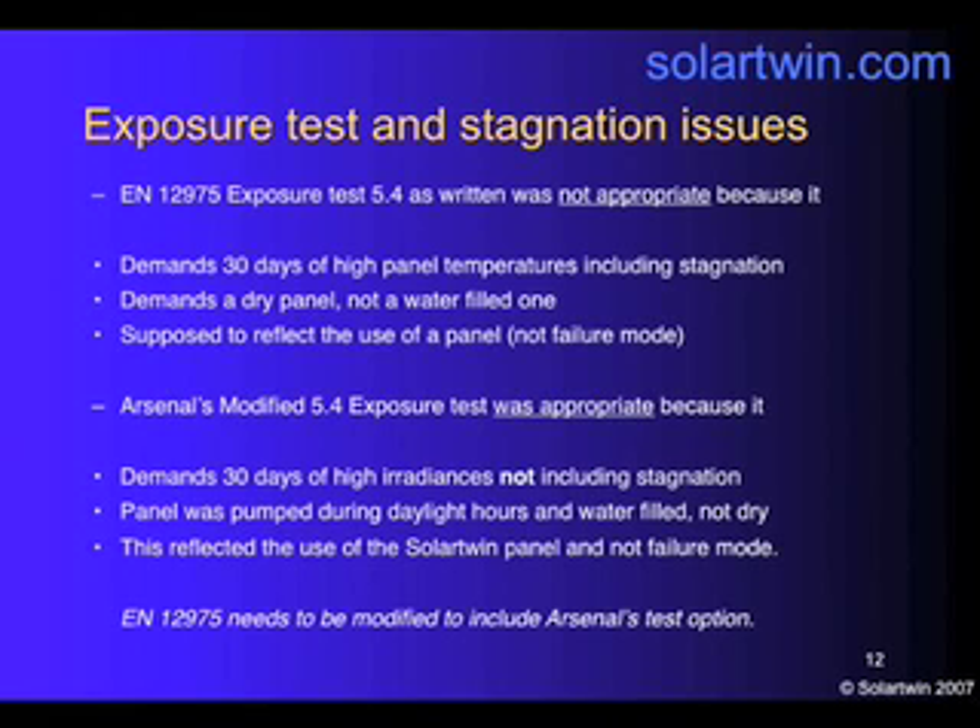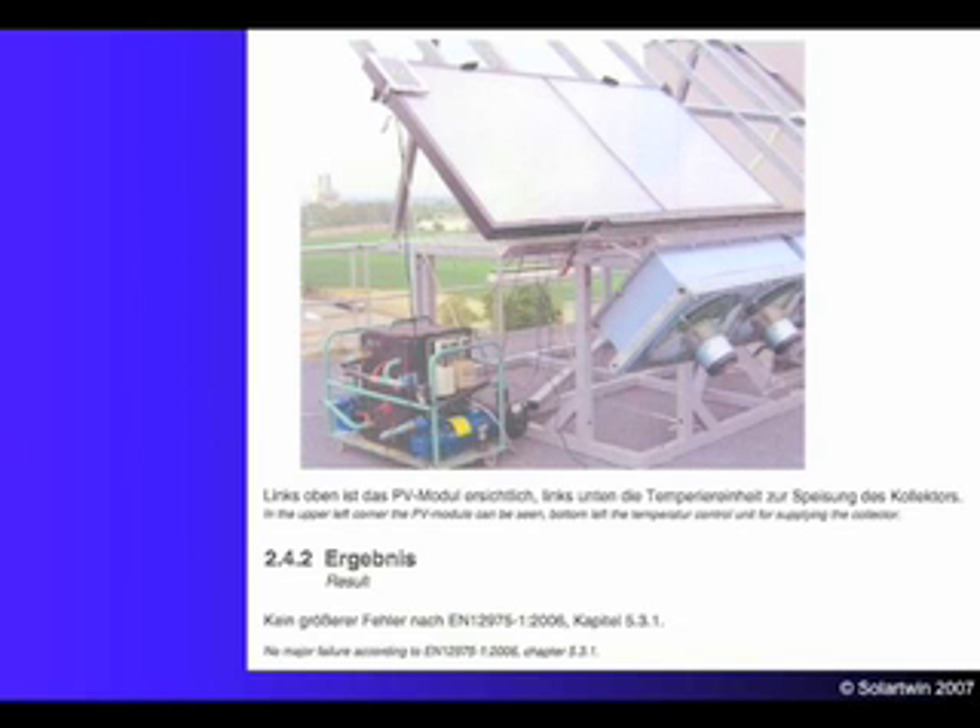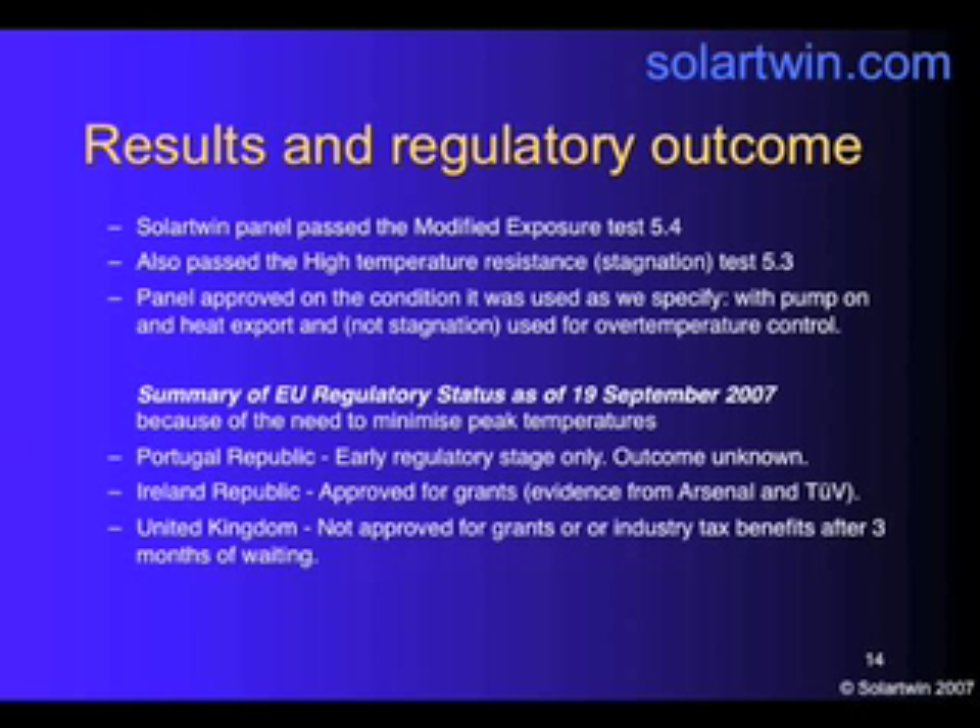Those are my words — Arsenal have done some more detailed wording. Our conclusion is that EN12975 needs to be modified to include Arsenal's test option, added as a second option for an exposure test. Here's the test rig. The result was there was no major failure — in other words, it passed. It also passed the stagnation test, which is the briefer high-temperature resistance test 5.3. So Arsenal approved our panel on the condition that it was used as we specified: continuously pumped, pump on, heat export — not stagnation — used for over-temperature control.